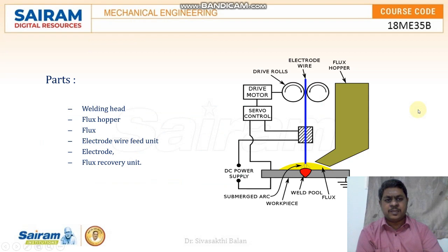The parts of the submerged arc welding are a flux hopper, electrode wire, drive roller, and it requires a DC power supply.